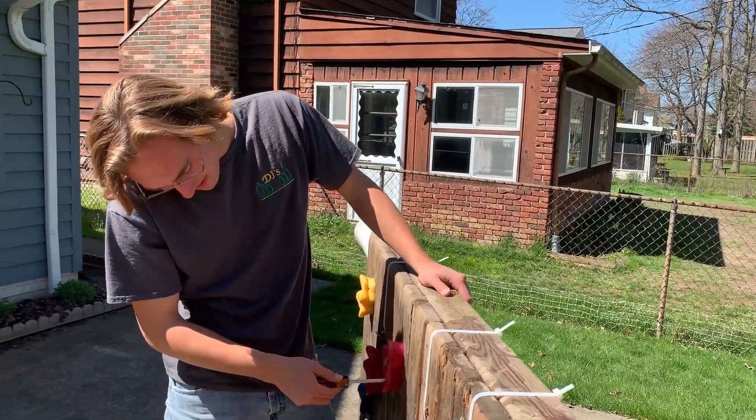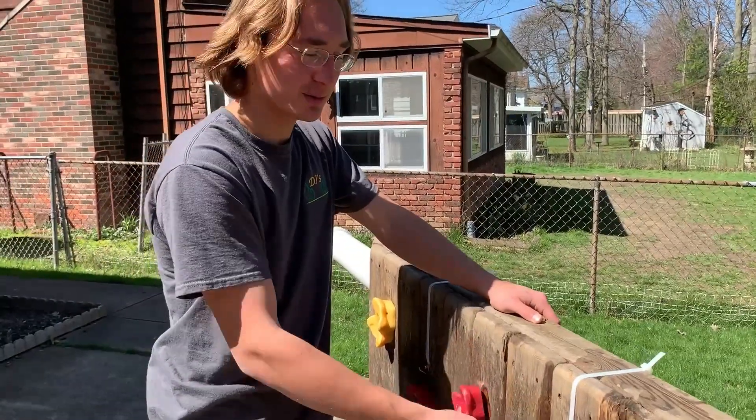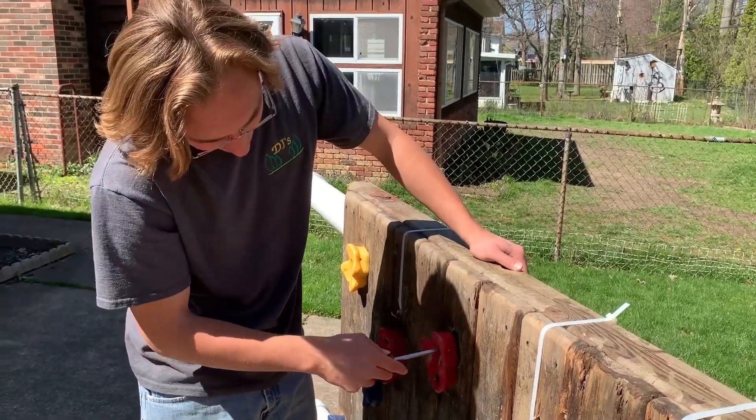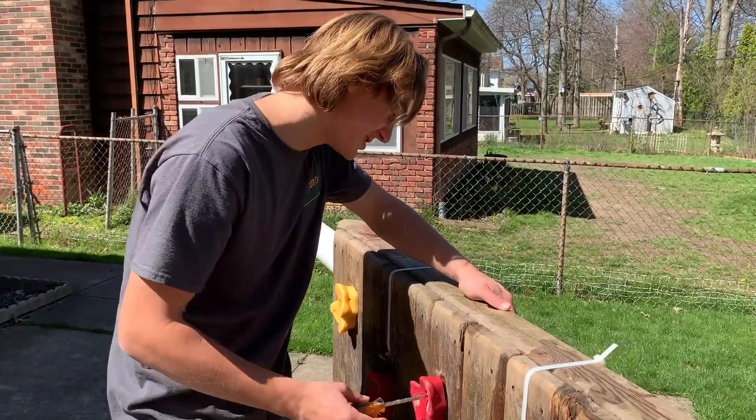Usually you don't run into this obstacle when making a boat. See, these pegs are in the way of our zip ties. There needs to be a zip tie right here, but I guess that's what I get for roundhousing the kids and making their toys into a boat.